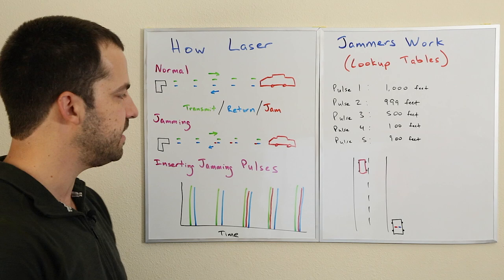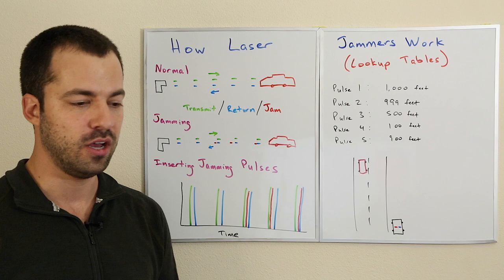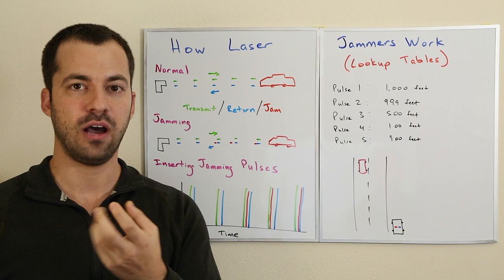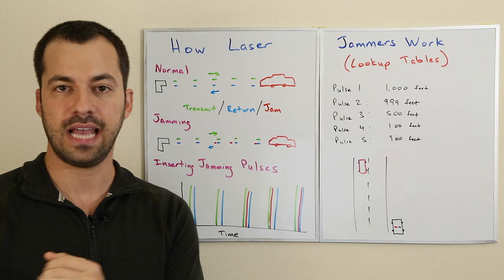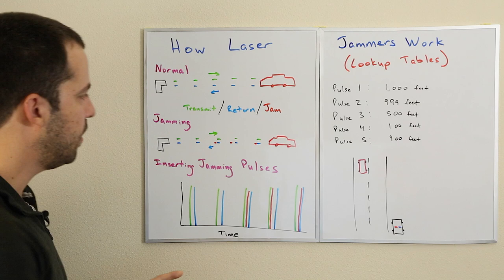Here's the way that it works. When we're using lookup tables, we need to know what gun it is that we're being shot with. The different guns have different pulse rates — they can be operating at 100 pulses per second, 125, 200, or 4,000 pulses per second. It's going to be a regular pattern of pulses, but how fast those pulses come depends on how the gun itself is designed. This is what the jammer uses to jam, and it's how it's able to announce when you get shot what gun you're being shot with — whether it's a Kustom Pro Laser 3, a TruSpeed S, whatever — it's looking at the pulse rate of the gun.